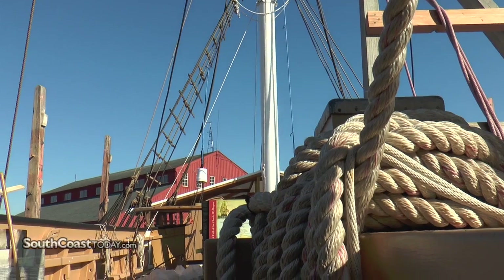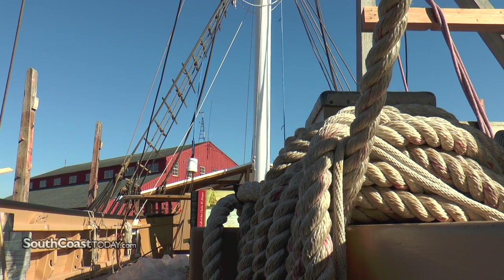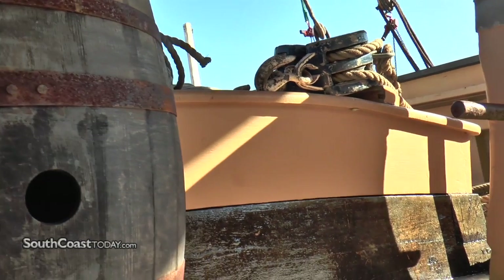The whole transom was rebuilt, and those large beams are the transom timbers, which are the principal members upon which the whole transom is built. They cross the stern post, and the stern post is the aftermost vertical principal member.